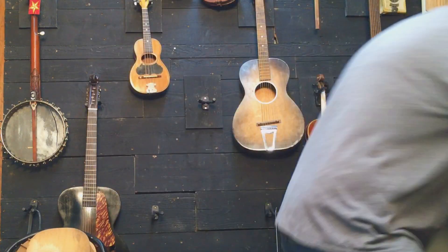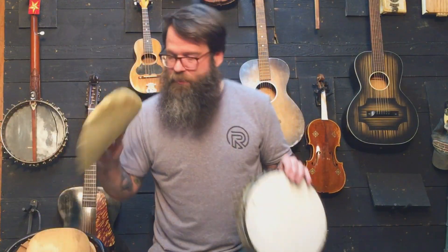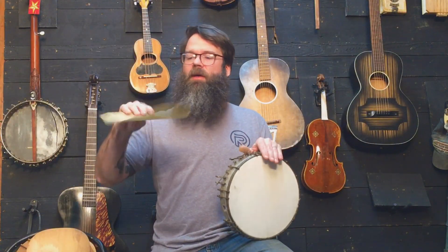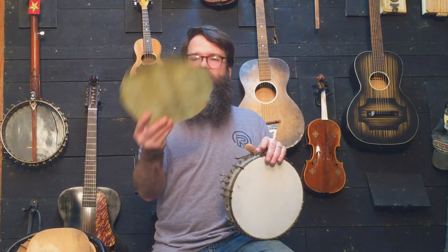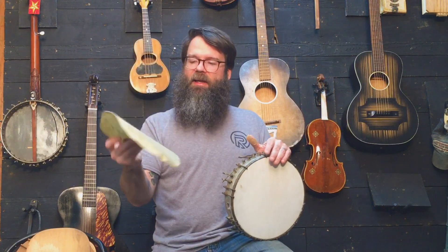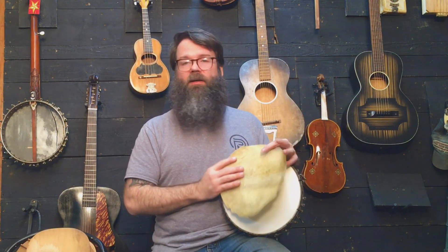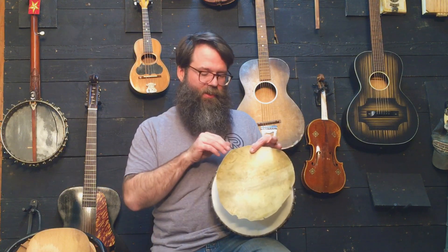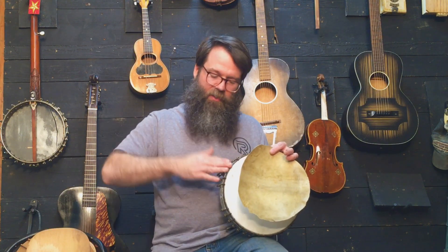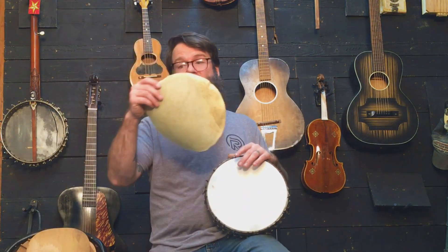Here's an old one — it almost looks like parchment paper or contact paper. It's a thick piece of leather. You soak it and put it on here. There's a little hoop and a rim — it goes around the hoop and back out from the rim, and you cut off the excess. Super cool.